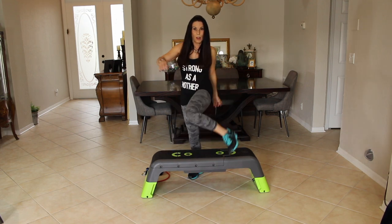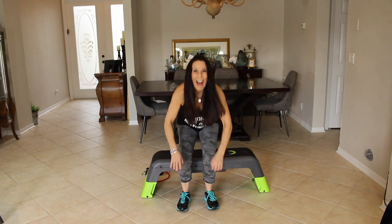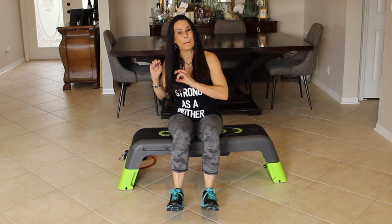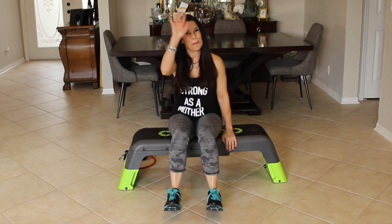So that is my review on the bench. I will see you guys on the next video. Make sure to subscribe, hit the little bell, give me some thumbs up, tell me how you like this video and what workouts you want to see with a bench like this — because there are so, so many things that we can do. All right, I will see you on the next video. Bye-bye.